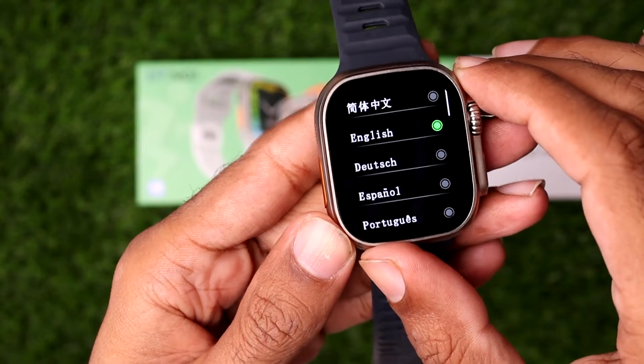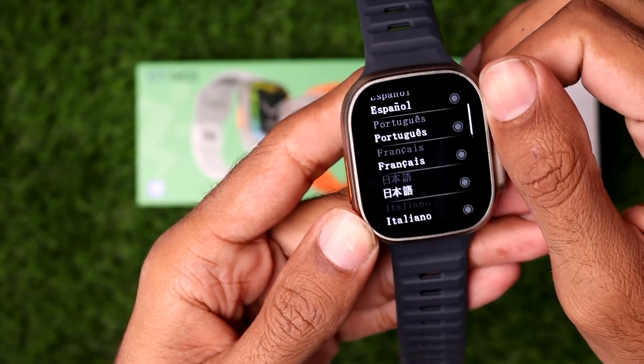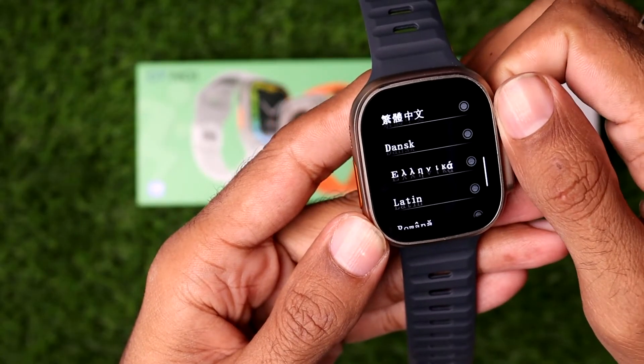So by default, this watch comes with English. You need to simply scroll down below, and here you will find a list of different languages that the DT8 Ultra Smartwatch supports.